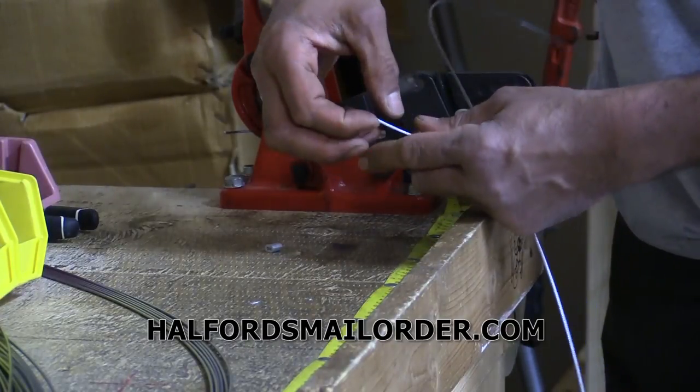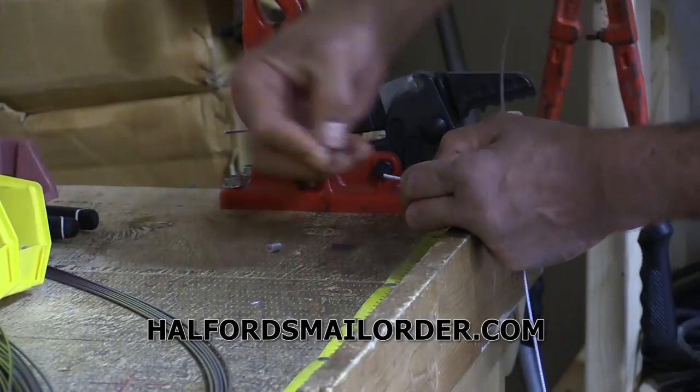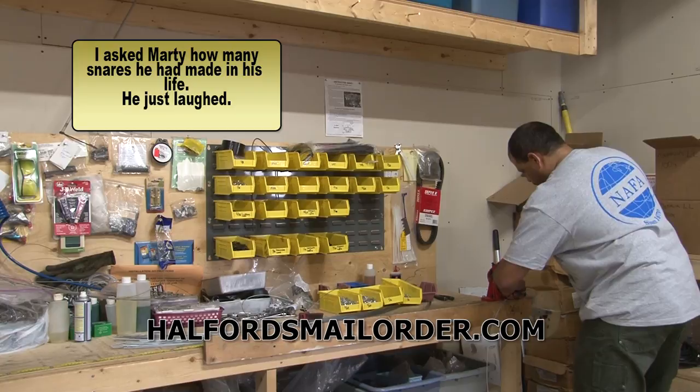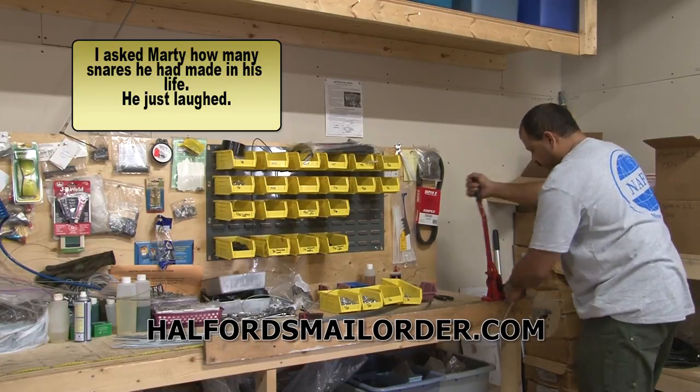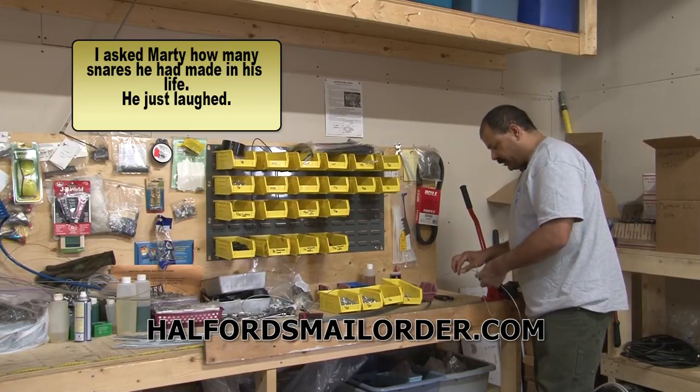Next, a trigger. Then a deluxe magnum stinger kill spring — both eyelets. Then a snare washer. And finally the single stop. 5/64 — got to have a great size. Crimp it once, twice, whatever it takes. And there's your completed snare.